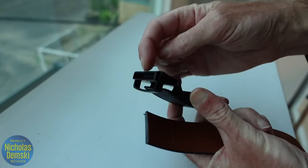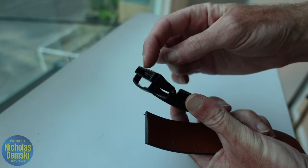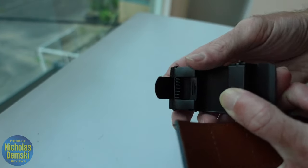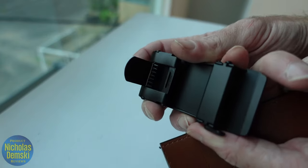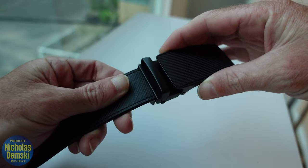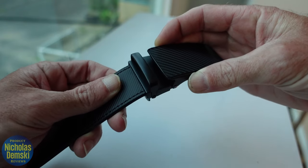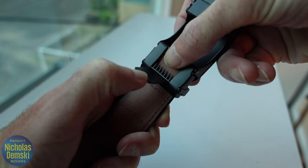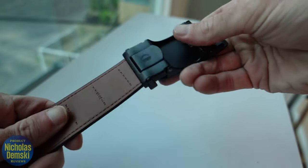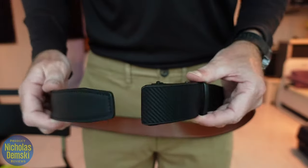Now we're going to take the end we just cut and insert it into this part here on the belt loop. You'll see this is the part that has a little switch that pops up with those little pointy teeth. We're going to slide it in like that, go as far as you can, and it will stop on its own. Then press the teeth down into it by folding it shut — now it's solid on the belt.